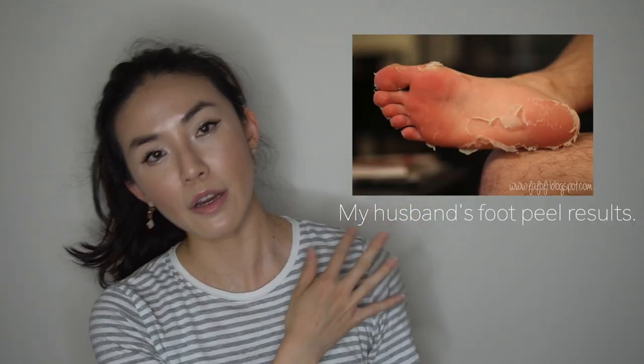If you clicked on this video, you probably want to peel the skin off of your feet, which is a good and noble mission because feet skin can be tough and gross. I've tried many peely packs for the feet before, but by far this is the most effective. I've already repurchased it many times over the past couple of years, and I originally reviewed this on my blog, which I will link up here.